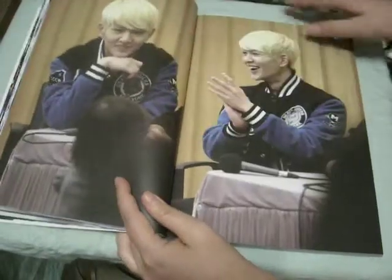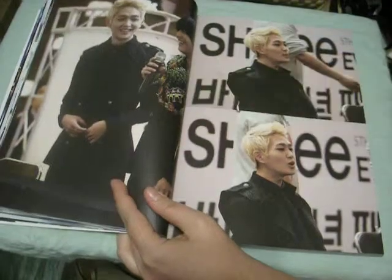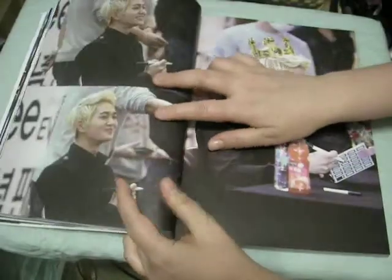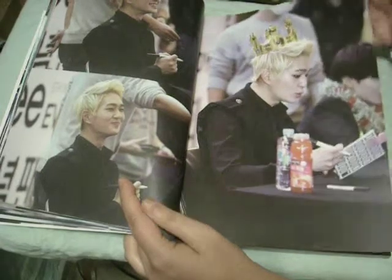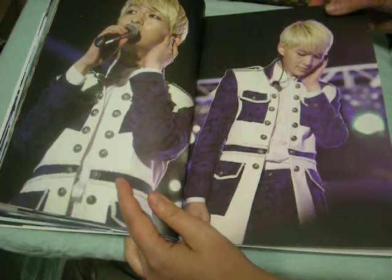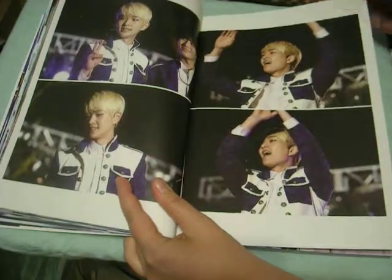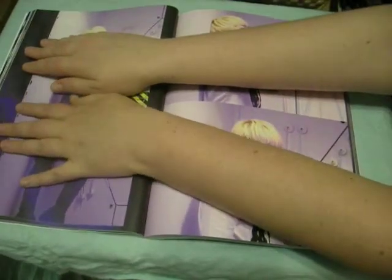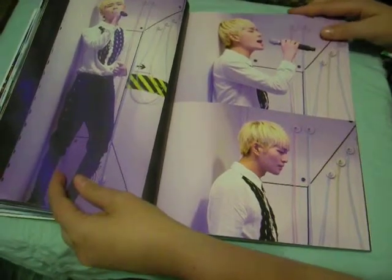Seriously, there needs to be an OT5 photobook — please. This is one of my favorite events. On the ground — oh, I love it. Please, I'm my album, Shiny. I freaking love this song so much. That's why I did a whole series of resin tiles on it. And this is when he had a hurt neck.